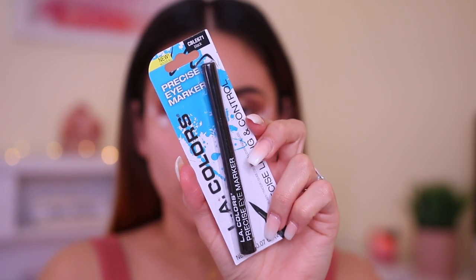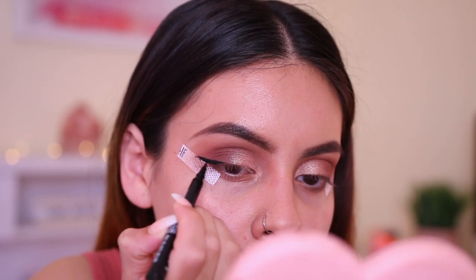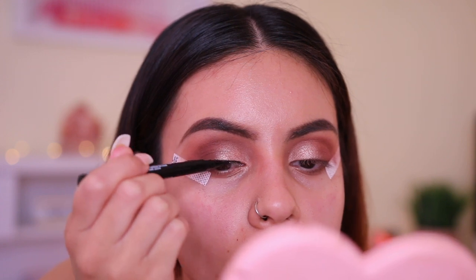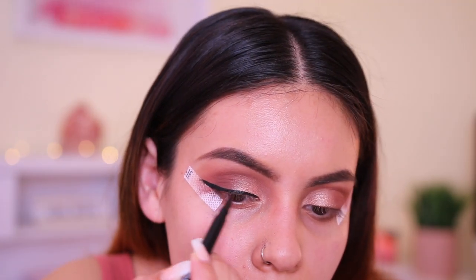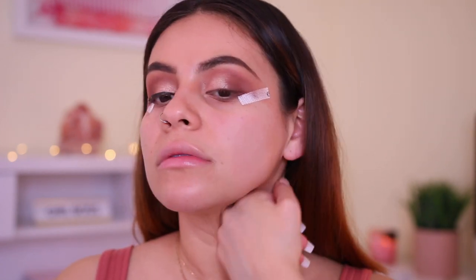Next up for eyeliner I have the LA Colors Precise Eye Marker in the shade Black — this was also about $2. By the way, I also applied my e.l.f. eye tapes, like always. They're my favorite — you can get them at any drugstore for like $2. Wow, that's actually really black. I do wish the tip was a little bit more flexible, but in general I do like this. Let me wipe that eyeshadow off before somebody thinks it's a hickey.